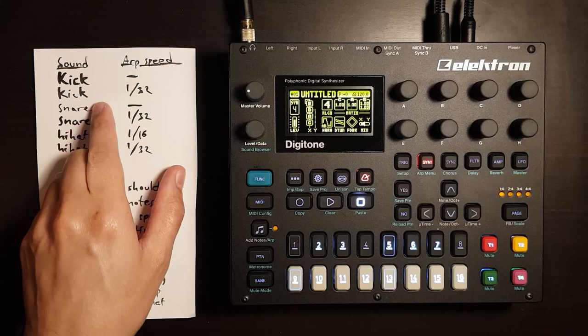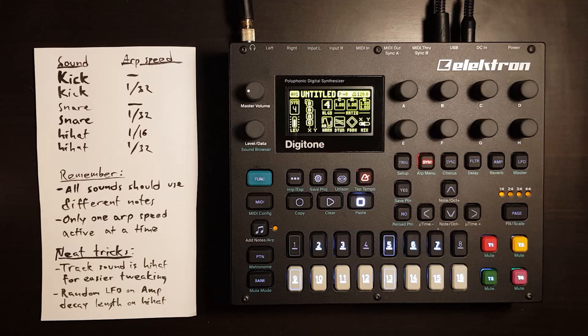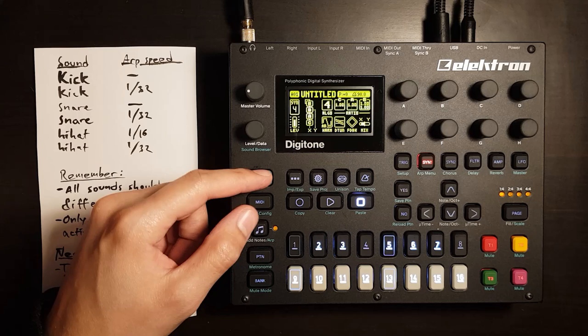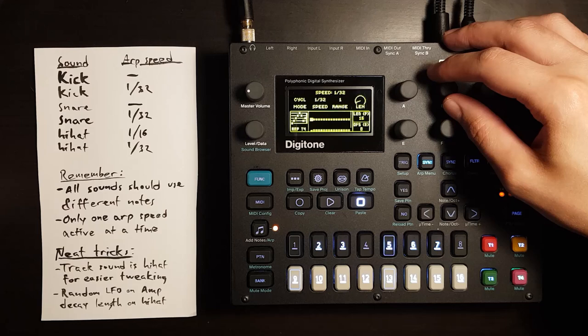We're going to save a couple versions of every sound because we need a version that is ARP enabled with one 32nd note speed. Let's turn the BPM down to 90 — that's the range I like to work at. Enable ARP with Funk and ARP to turn it on, then Funk and Synth 1 to open the ARP menu. Then we can set the speed to 1/32nd.